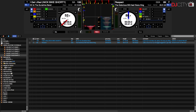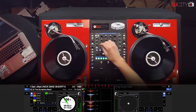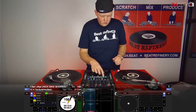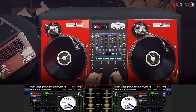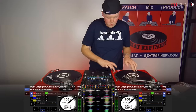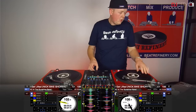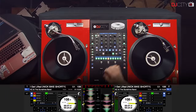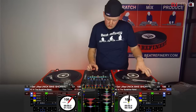Let's do a quick demonstration to show you how this works in action.